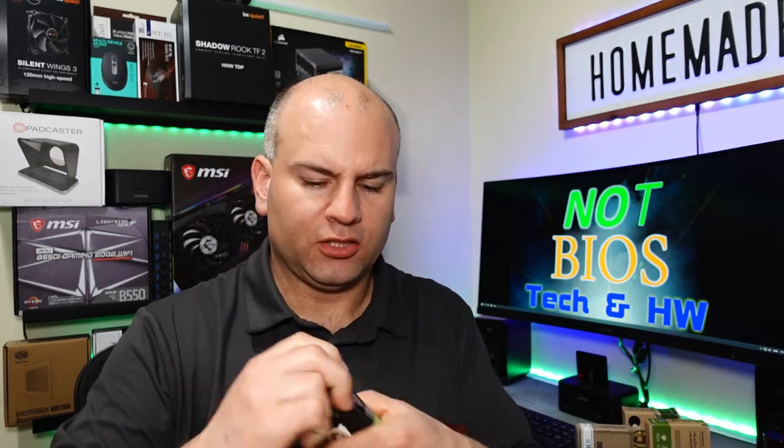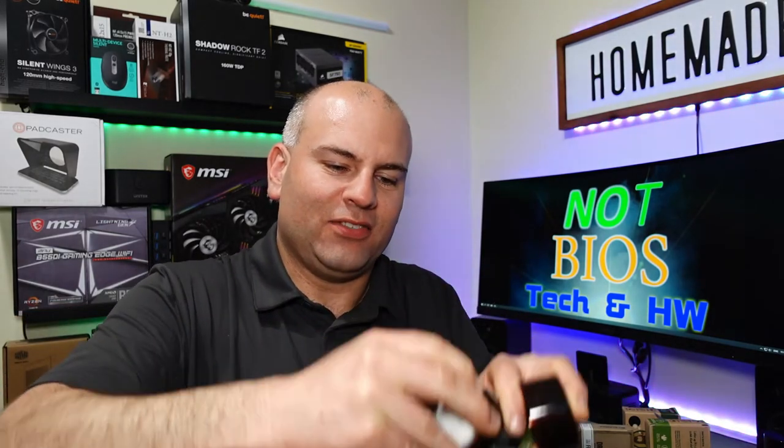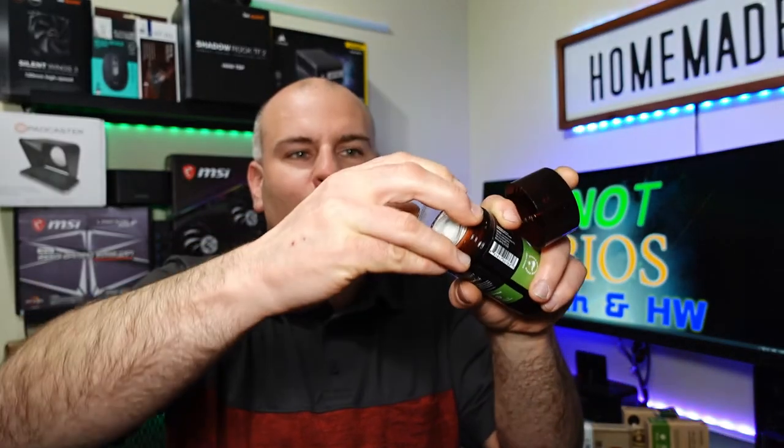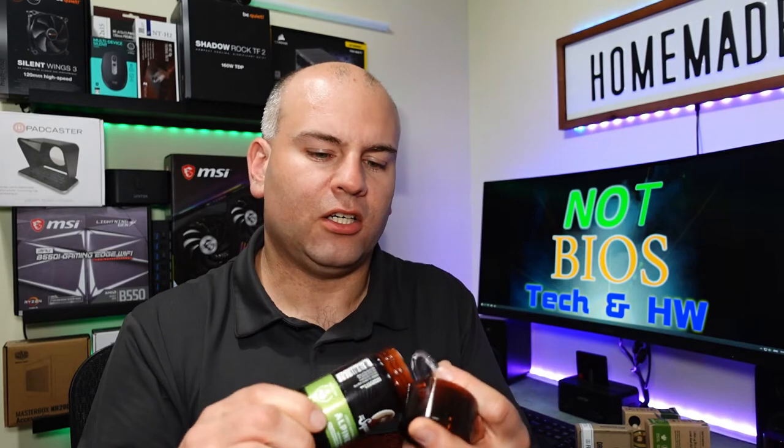I actually smelled it but never used it. These are all a bit hard to open — the deodorants — because they have a cap and you really have to try to get your finger underneath it. I seriously think the deodorants actually have a nicer smell than the soaps, at least for just smelling them as they are.